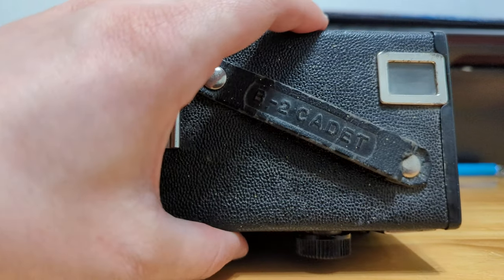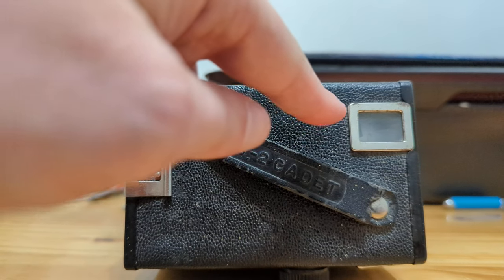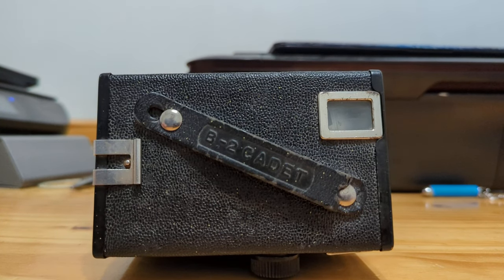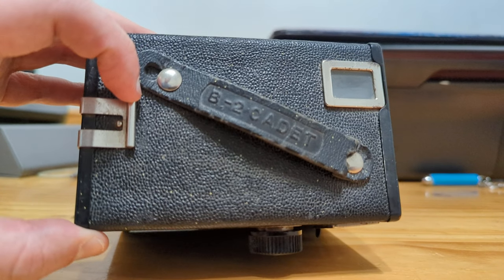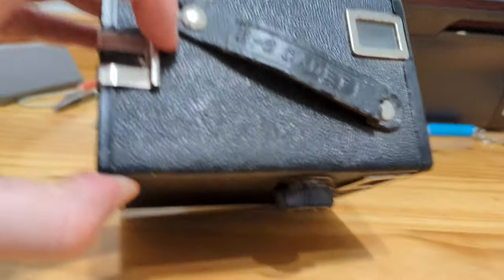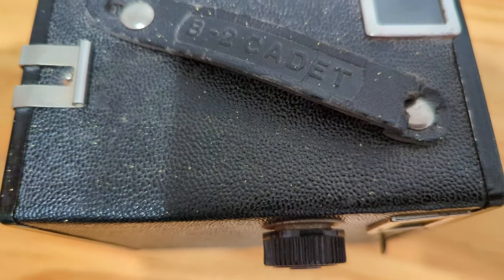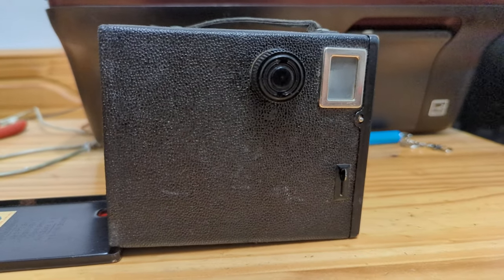On top, we see it says B2 Cadet. We see the portrait viewfinder and the latch to release the back of the camera. This is a very tough latch to release — the way that it works is you would pull this up or force it up and then the back will open.